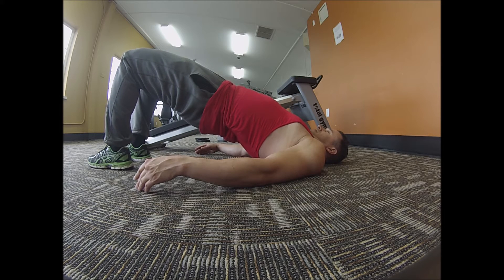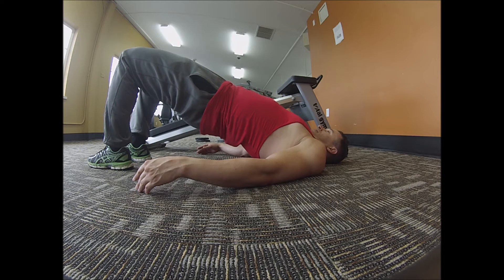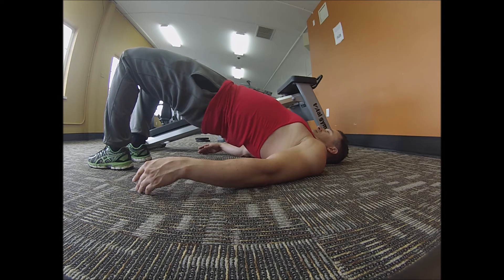This next exercise is called the bridge, and there are different variations of it. My objective was just to go for time — I managed to hold it for 3 minutes 30 seconds. The main goal is to maintain the position you see me in here. While holding this position, you want to make sure you're really activating your glutes and hamstrings, and you want to keep your butt from sagging.